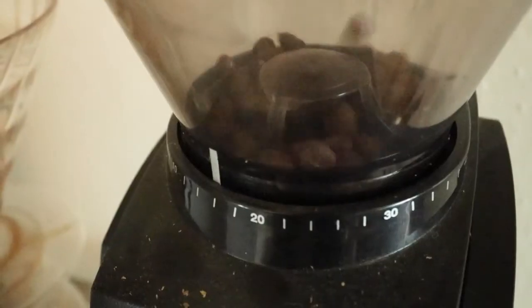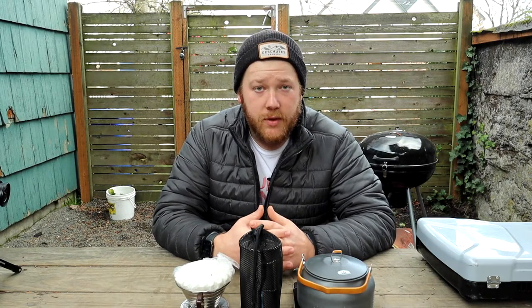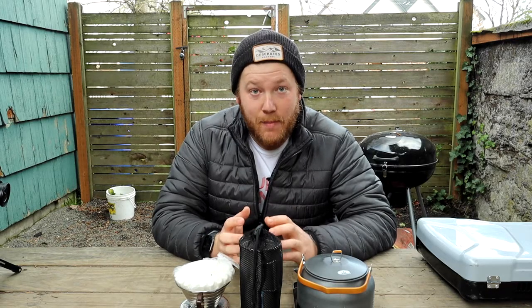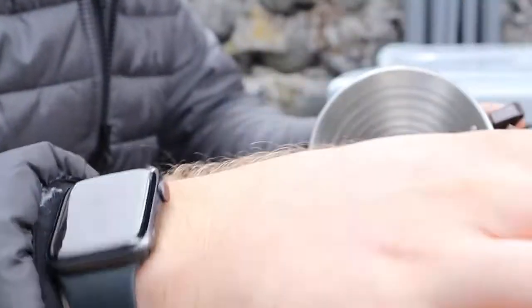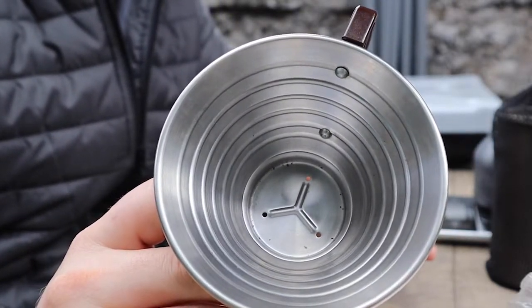At home, I typically use a Hario V60, and I use a Fellow electric kettle to make pour-overs for Kim and I in the morning. When we're out at camp, I bring our Kalita 185, and I also have the Kalita 185 filters. It is a flat bottom pour-over cone type of thing.